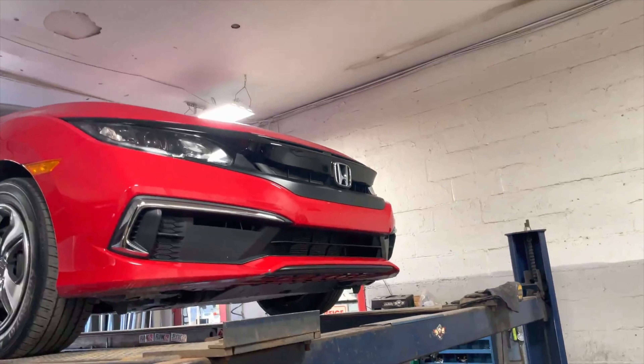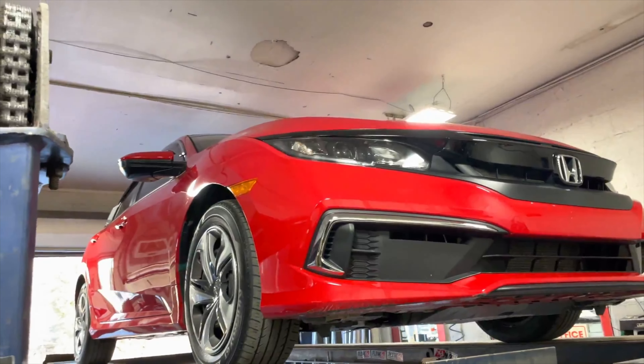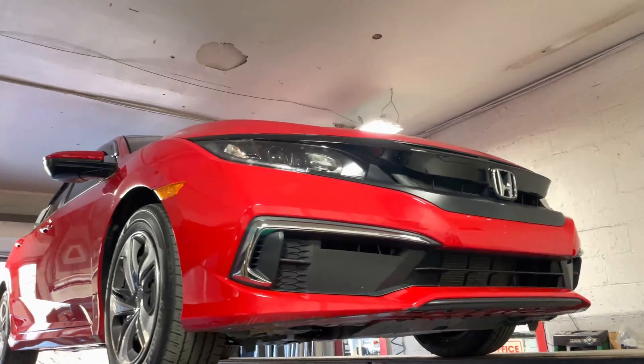All right guys, we got you a 2019 Honda Civic LX 2.0, beautiful red color.